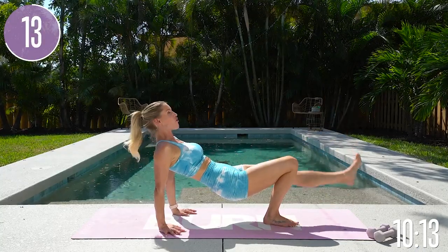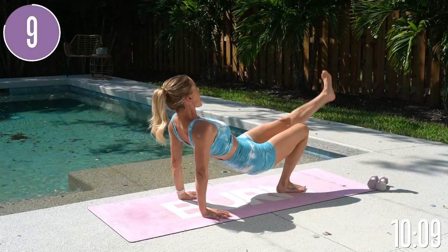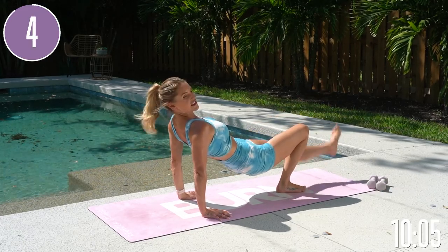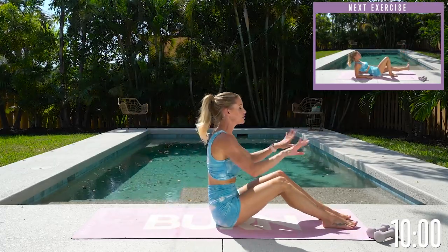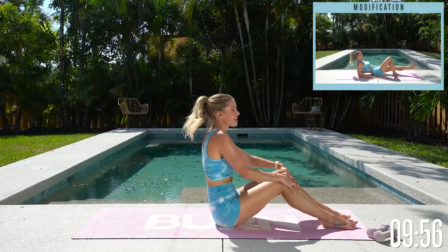That is what we are going for. Press down into your hands, squeeze your thigh. Press the other knee out to the side, lifting up. We got this for three and two and one and gently release. Rotate those wrists from left to right, get yourself feeling really good, shake it from side to side.